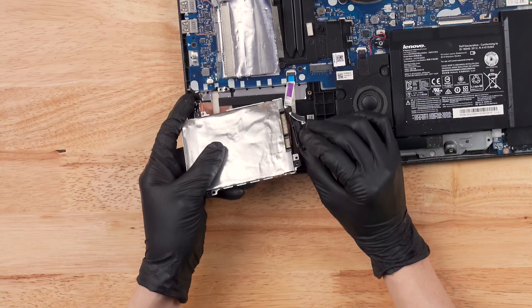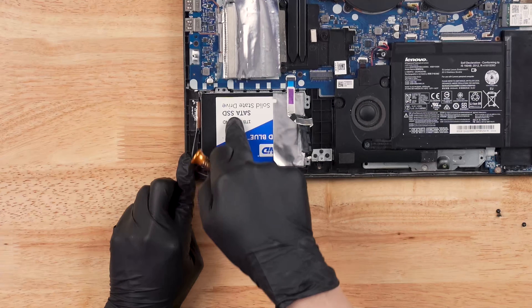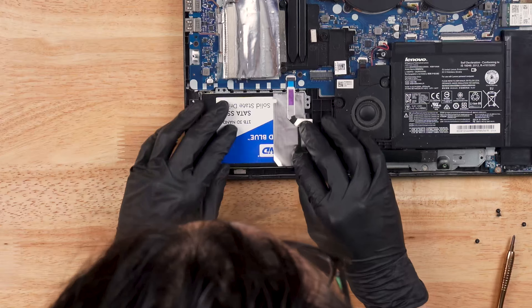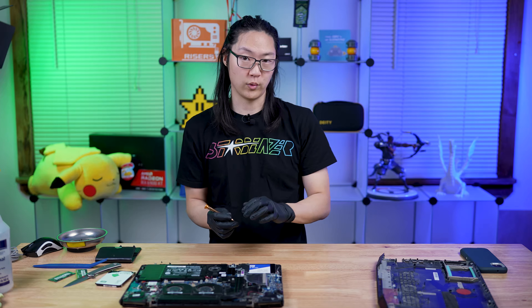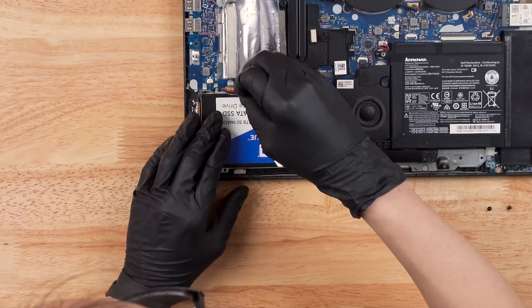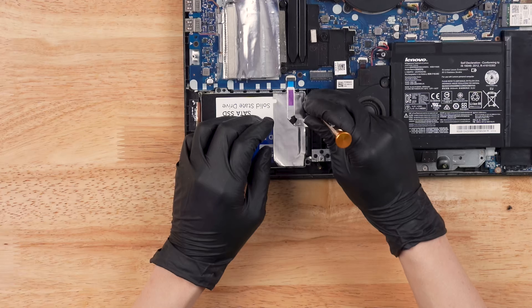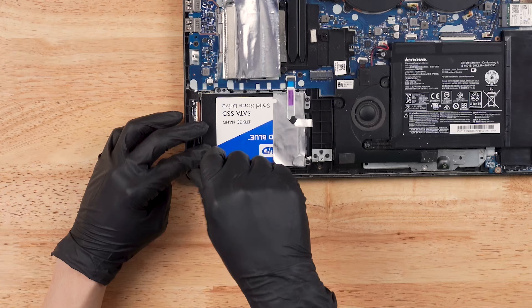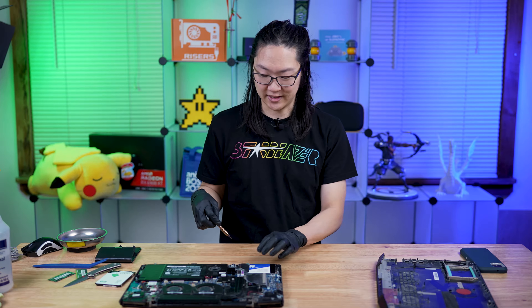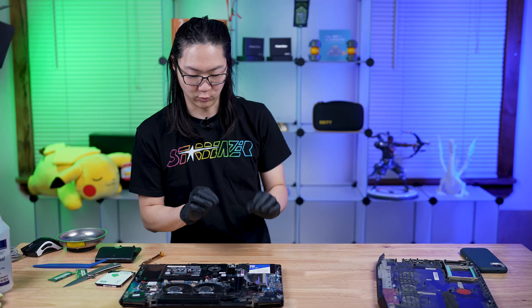You can tell by the orientation which way it's supposed to go. These older style laptops had shock support for the hard drive, so you can see a lot of flex — there's foam around it. We're going to put the connector on — nice little click — and then carefully put this into place. We're not going to tighten the screws all the way down, rather we're going to get most of the way so we can torque them all evenly. A little trick I like: put the screw in, apply a little pressure, go the wrong way until you hear a click — that really gets it seated. Do that for each screw, then tighten everything down.